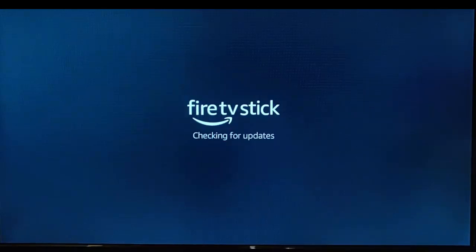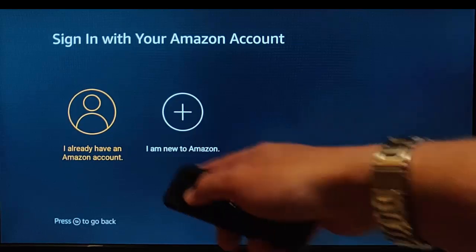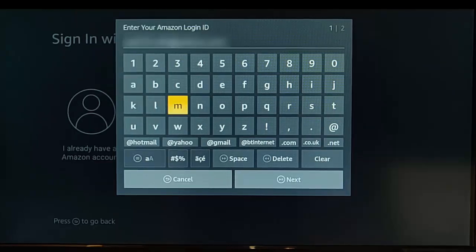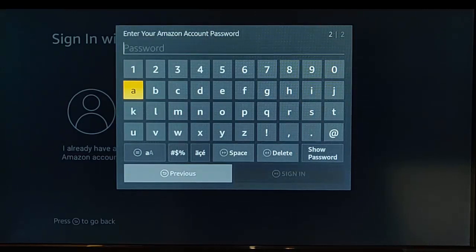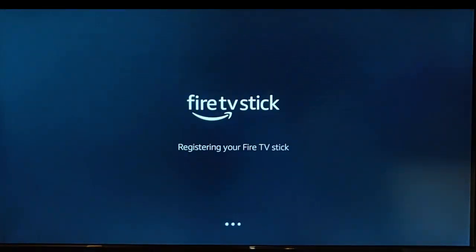It's now checking for any updates that might be needed. It gives us a couple of options — sign in with your Amazon account if you already have one, or create a new account if you're new to Amazon. I already have an Amazon account, so I select that option. I type in my Amazon registered login ID, which is usually the email address registered with Amazon — blurred out for security reasons. I press play/pause, then type in the password and press play/pause to sign in. It's now registering the Fire TV Stick.